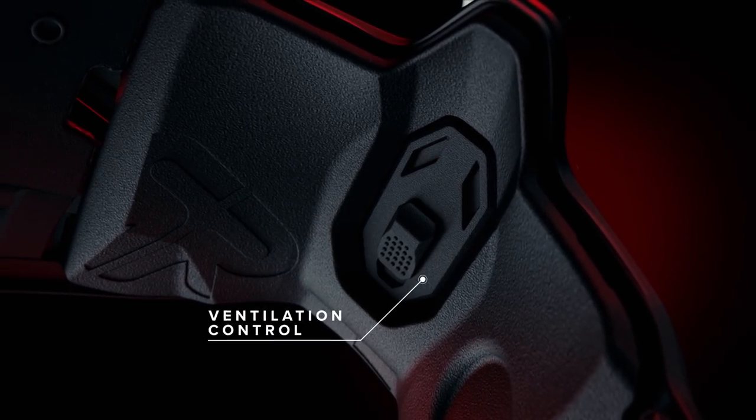We've worked in wind tunnels to determine where the most noise and wind was coming from. As such, we've sealed certain vents that added a lot of noise to the ride, while still giving you the option to increase airflow inside the helmet should you need it through the front ventilation switch.